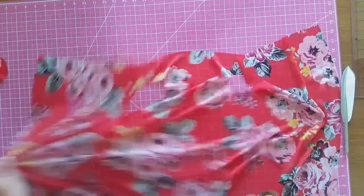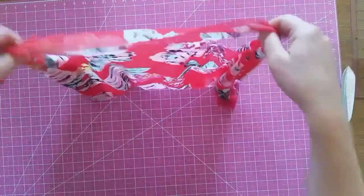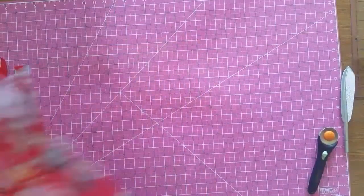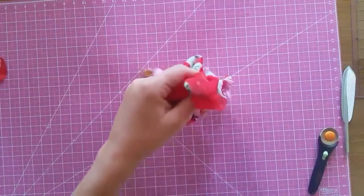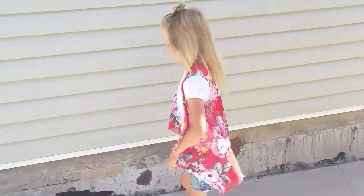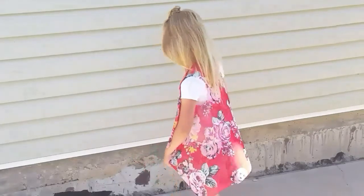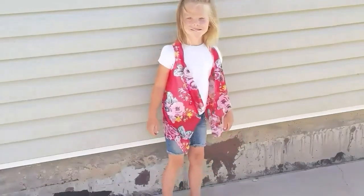As soon as you get the armholes cut out, you could be done if you wanted. Or if you prefer, you could hem the bottom and the sides — all you'd have to do is fold it over twice about a quarter inch or an inch and sew it down. I decided not to do that because I liked how it looked without it. That's it for this tutorial — I loved the way it looked on my daughter so much that I made myself one, so we have matching ones. If you liked this video, please give it a thumbs up and consider subscribing. Thank you so much for watching!